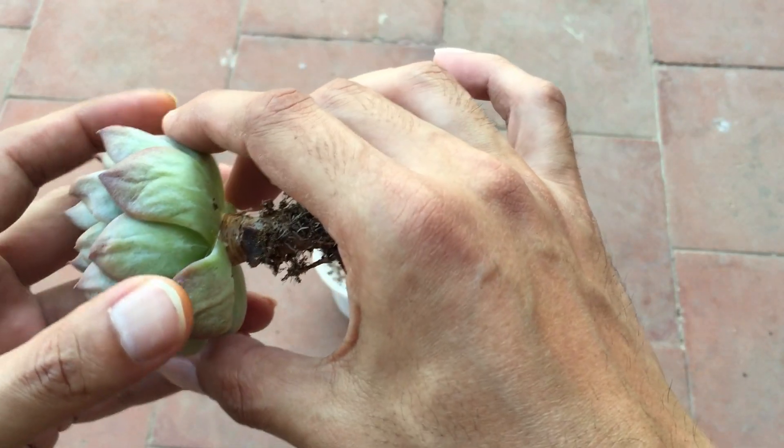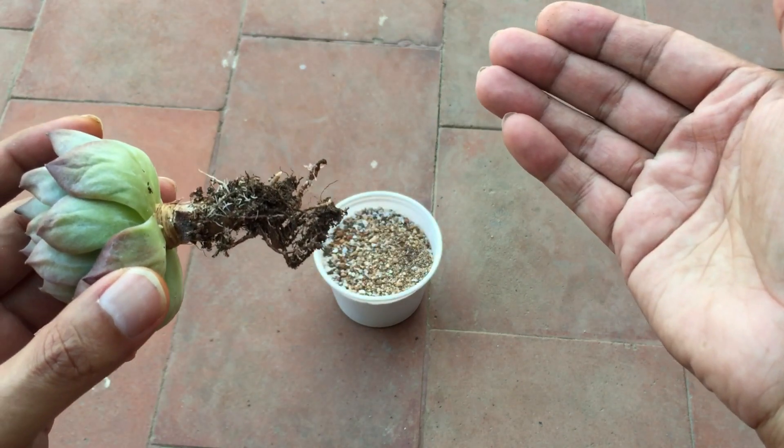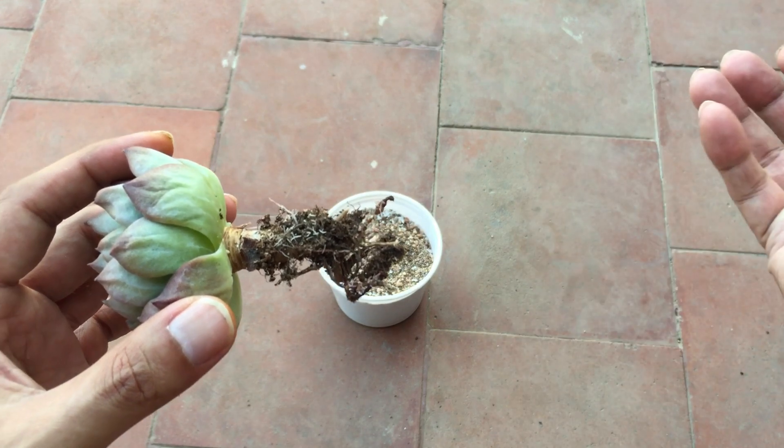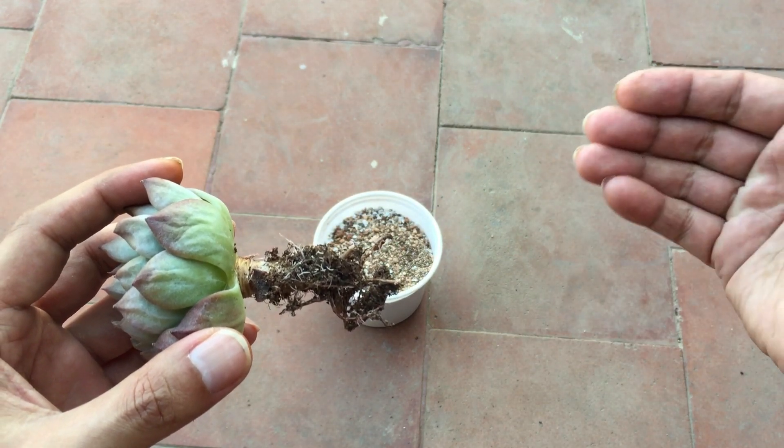There is not much of an issue. A lot of people do cut roots off — in fact, a lot of nurseries or websites where they sell new succulents tend to cut off a lot of the roots and let the succulent put out new roots. But you have to remember, we are getting into the summer season.